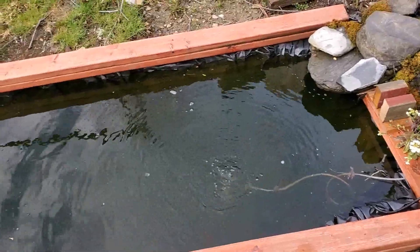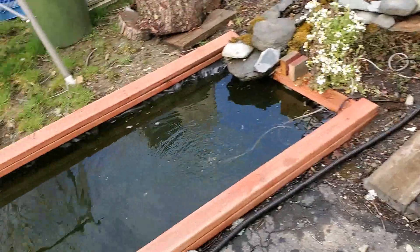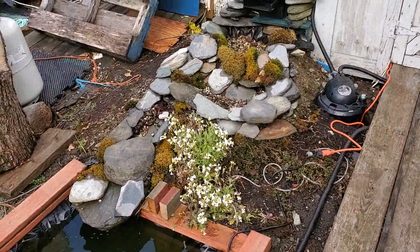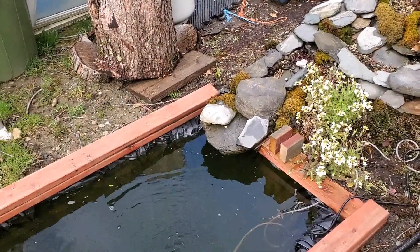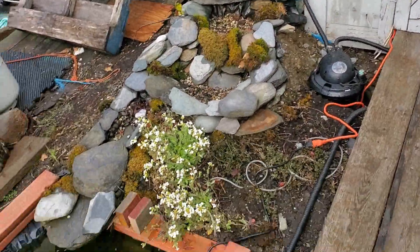There we go — full again. Used up quite a bit. I'll have to wait for things to dry up before I try to find out where it's leaking. Can't do it while it's wet around the edges because of the rain.